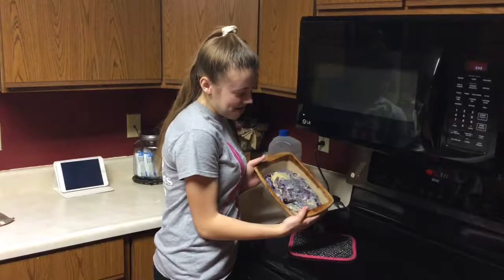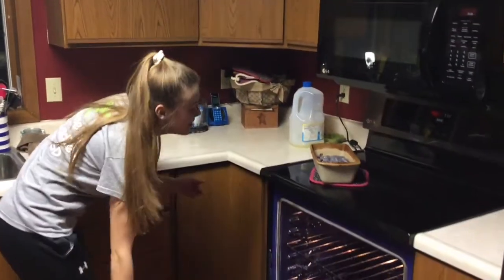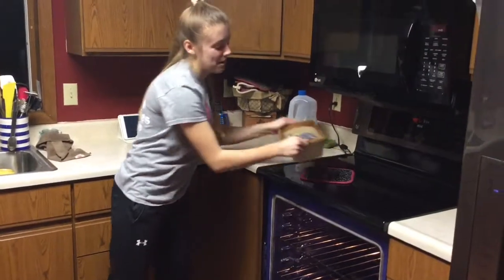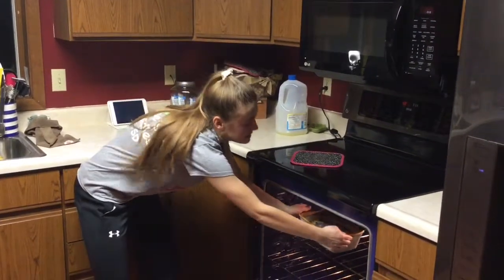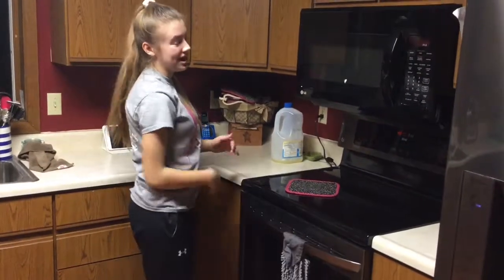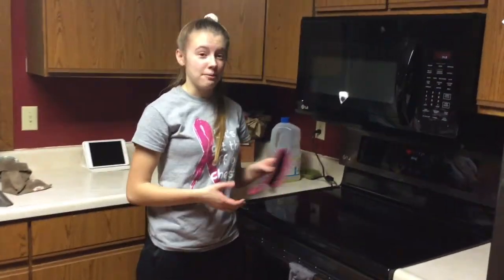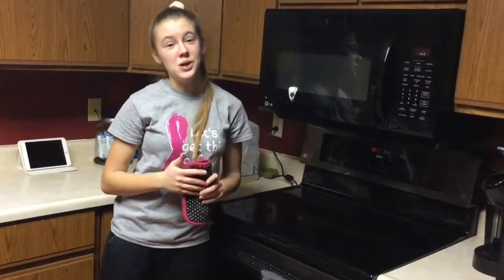So after you have your batter in your loaf pan, stick it into the oven for about an hour until the crust is golden brown or a knife inserted comes out clean. Then you're going to want to set it on the cooling rack when you're done for about 10 minutes and it should be good.